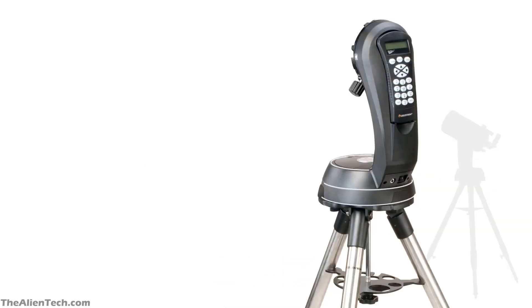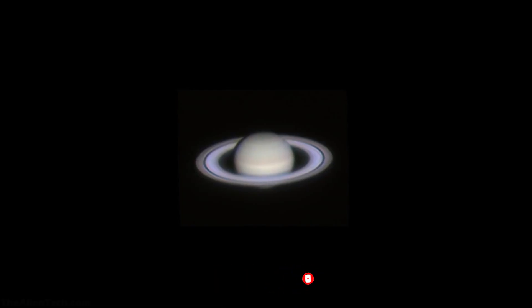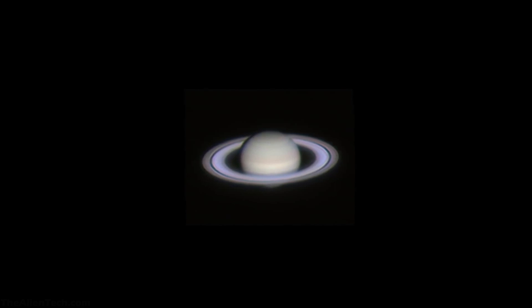The mount of the telescope is a single fork alt-azimuth mount, which means you don't need to polar align this mount. This mount can support optical tube assembly weights up to 12 pounds. While navigating through the night sky or adjusting the focus, you will experience very minor vibrations. You can get rid of those minor vibrations by using anti-vibration pads. The mount is a computerized go-to mount, so you will spend more time observing and studying the celestial objects than finding them in the night sky.